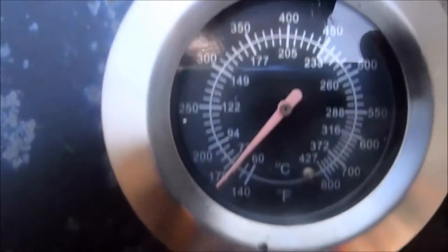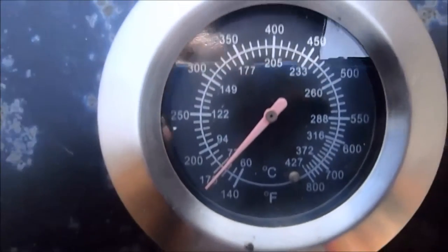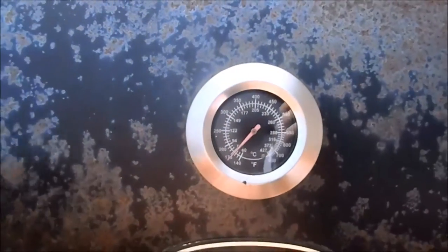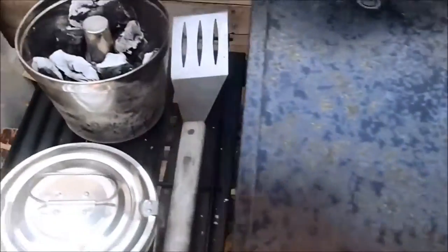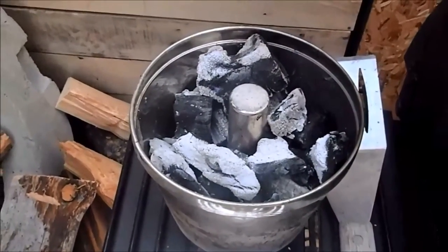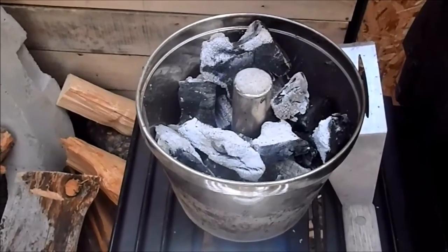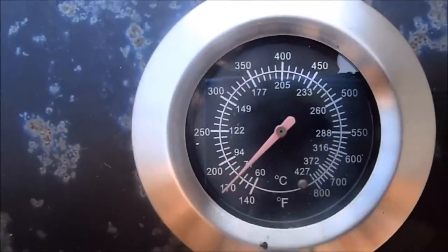We've been waiting a while now and we're finally around the right temperature. This is a process you can't rush — you have to have everything within a ballpark range, otherwise things go wrong. I'd like to note we keep some coals on the side as well, so we can keep the temperature regulated throughout the whole process. Now that it's ready, we're going to go ahead and add the smoking rack.